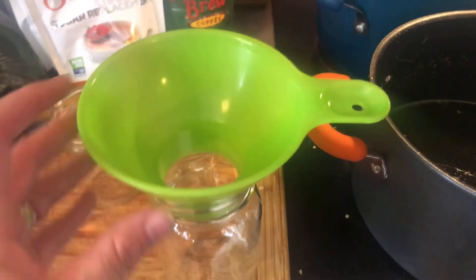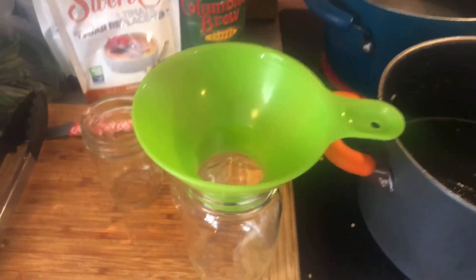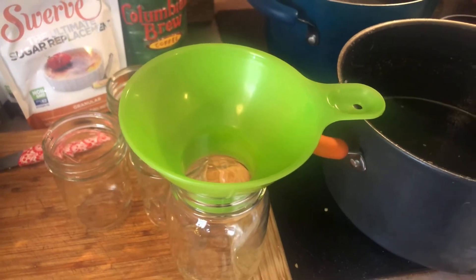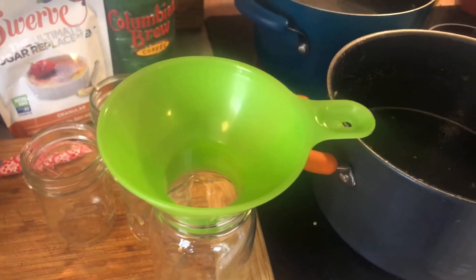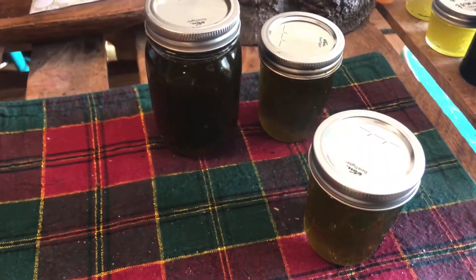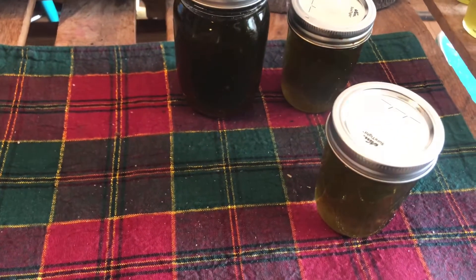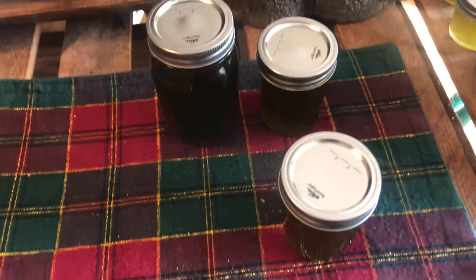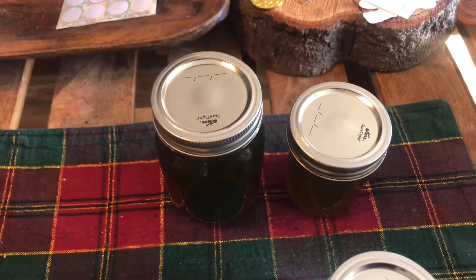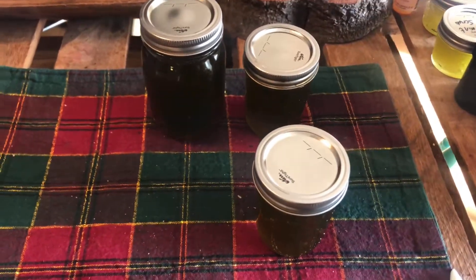This little funnel tool is so helpful when filling jars — I use it for bone broth as well. It helps you get the jelly in there without burning yourself or spilling. Once you have them all jarred, put them in the boiling water for 10 minutes to seal. Then set them out to dry — they'll seal on their own; sometimes before they come out, sometimes after. You'll hear a popping noise when they're done.